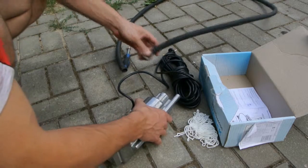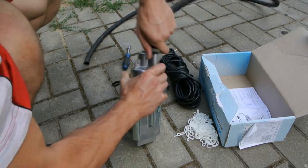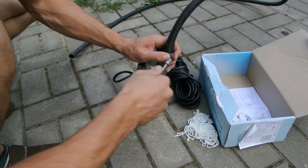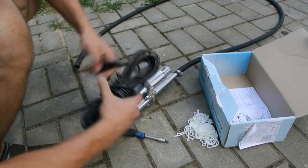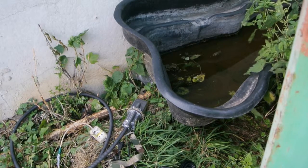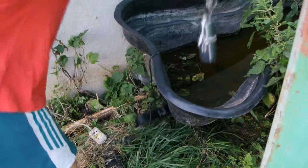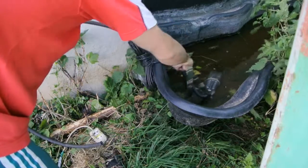I would like to show you how it works. We will put it in the pool with water. Now you see — pool with water — put this pump inside, like this.